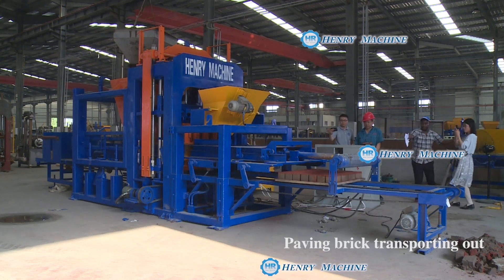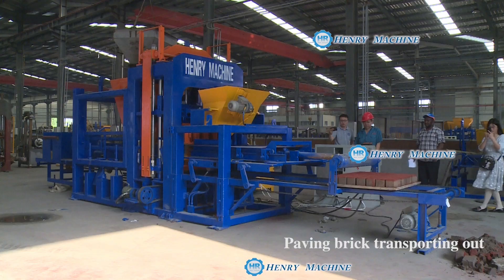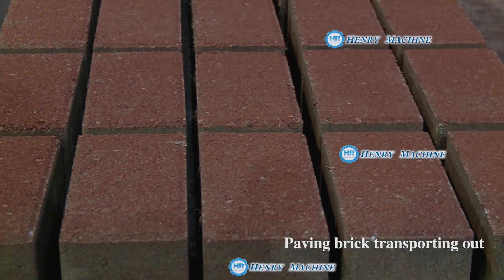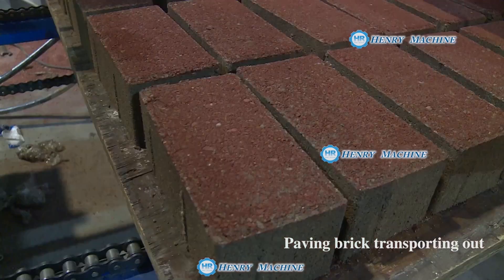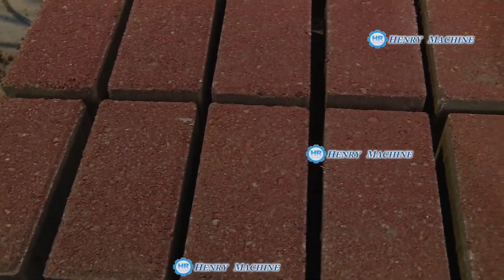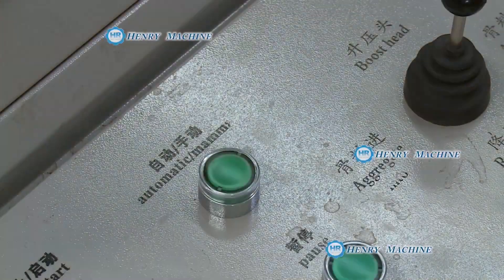Now you see the PV bricks are transported out — it's very beautiful. But because the quantity of the colorful material is not enough, you can see it's not so smooth.